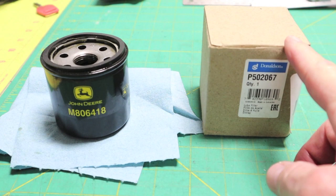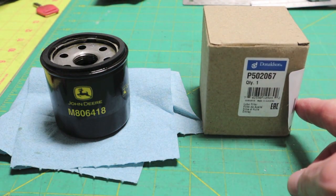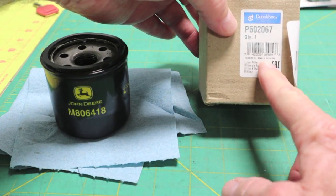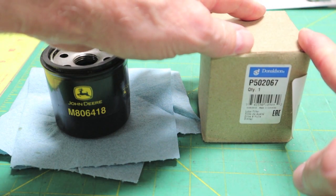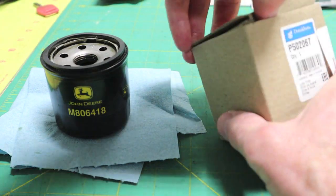This was ordered off Amazon. What surprised me was I've read a lot of stuff where many of the small Donaldsons are made in the USA — they're not. This one is made in Colombia. I got one for a Kohler engine, a twin-cylinder Kohler on a Scag Cheetah, and it's made in Poland. It is a good-looking oil filter though.